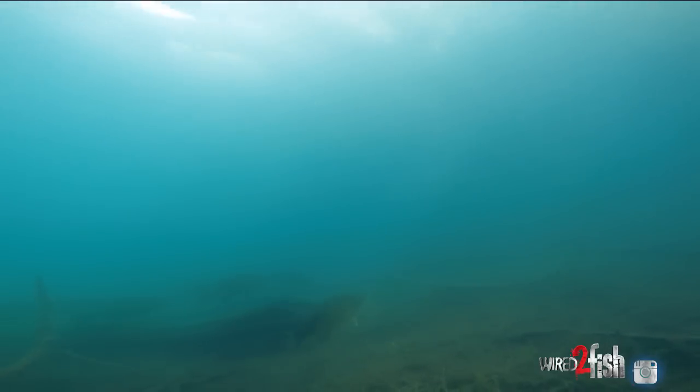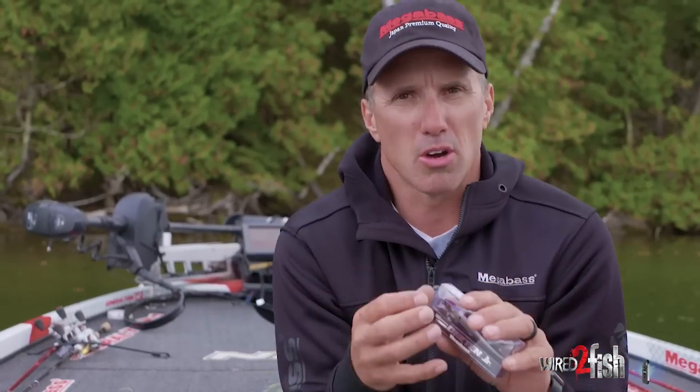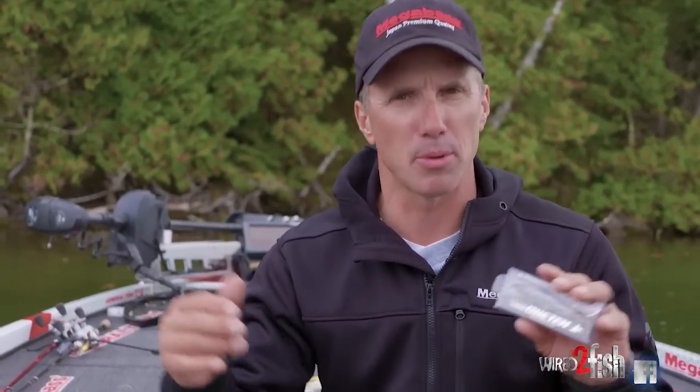The 110 Junior is a must-have. There will be a day — bright bluebird sky, dead calm — when you've been catching them on the 110 or 110 Plus One all week and then tournament day rolls around and you can't get a bite. This is the bait you go to. Being a smaller profile, you can still trick those fish on calm, tougher high-pressure days. This is the bait you need to have tied on.